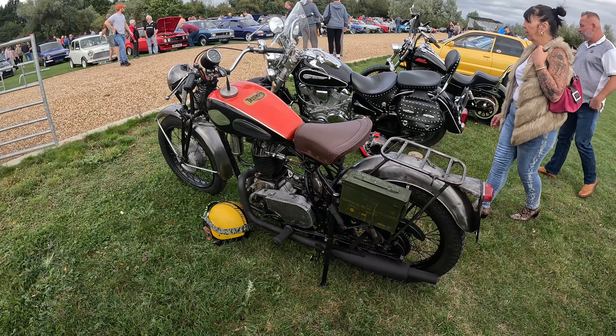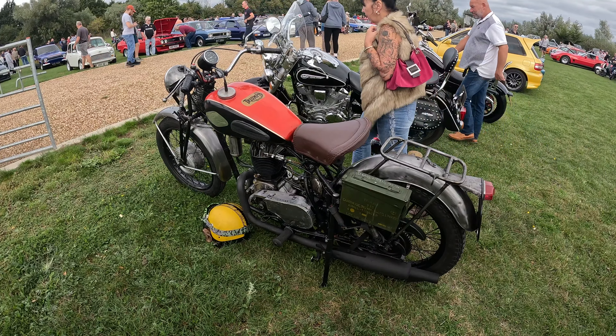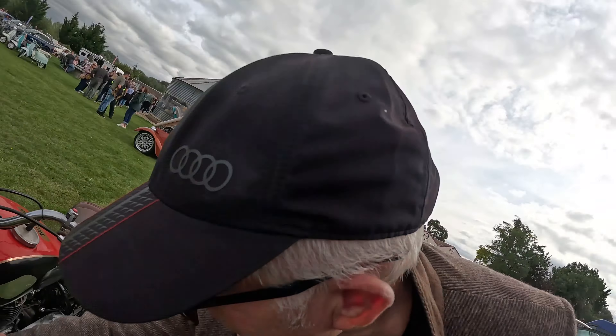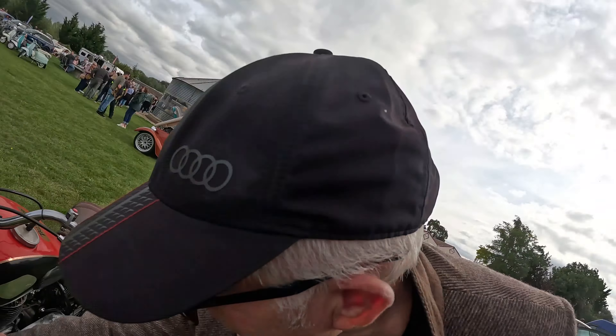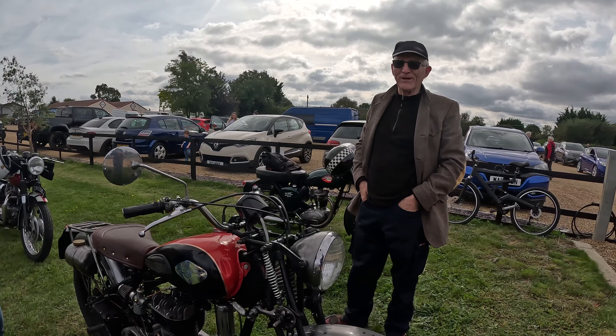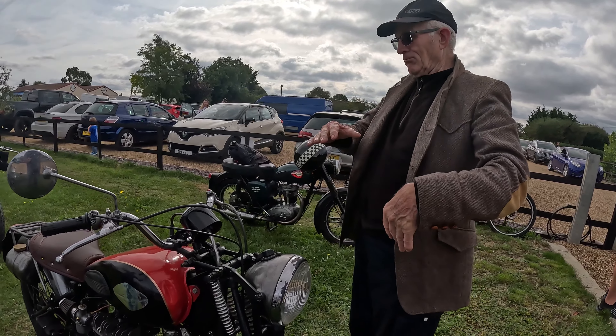I didn't know whether to take it down smooth or leave it. Yeah, that's nice mate. Oh, I like the anti-shake on the bloody forks mate. Look at this. That keeps the steering damper mate. Is it adjustable? It's fixed at the back here and it runs through the middle of the spring. One door's torn - you'll have one of these.